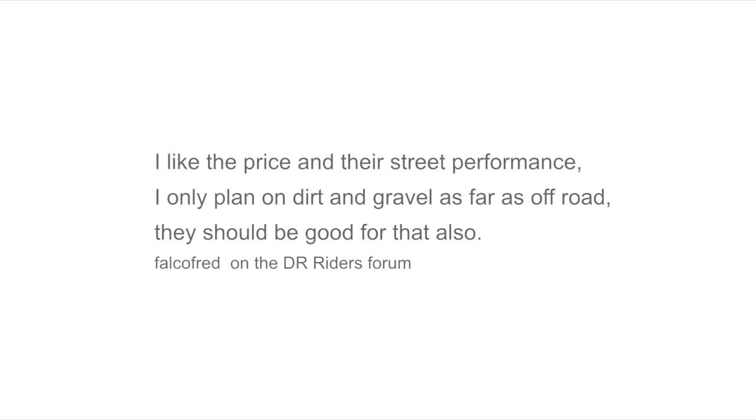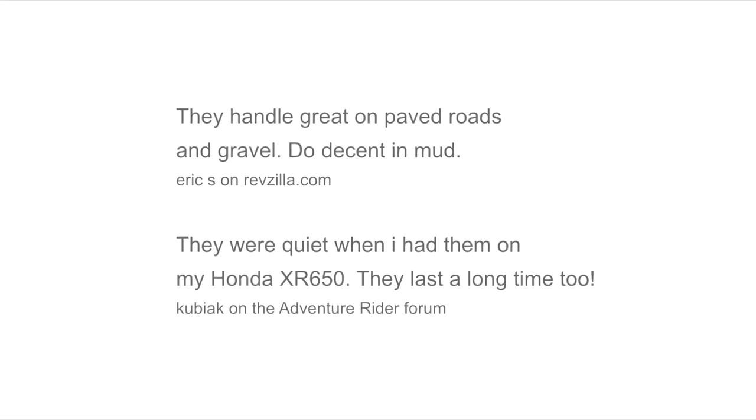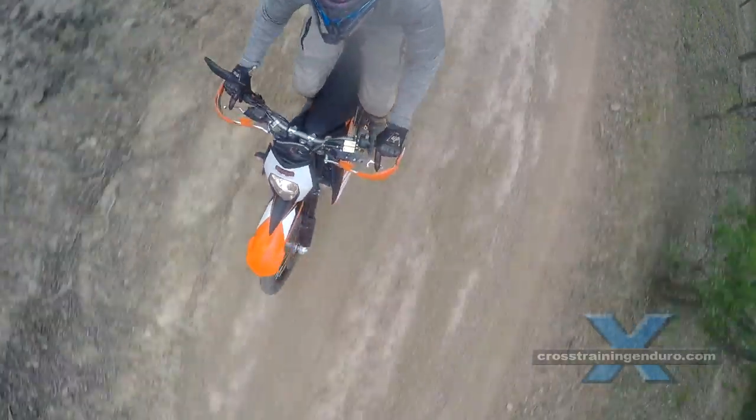I never did any road riding in the wet, but while some riders reported that Shinkos were fine in the rain, one rider did comment that the grip was poor on wet roads.